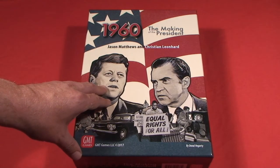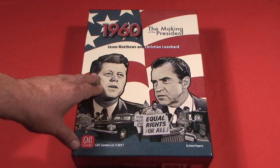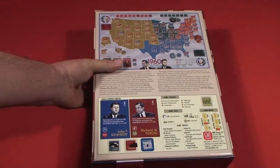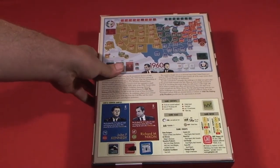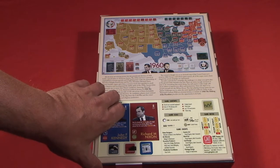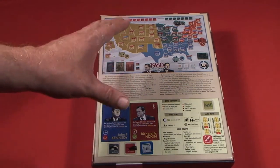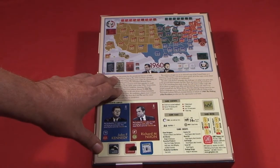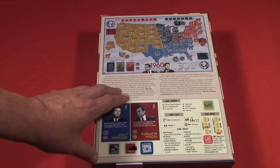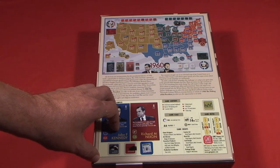I'm very pumped because 1960 is heavily influenced by Twilight Struggle, another GMT title, which is one of my all-time favorite games. I have the original edition of 1960 sitting back in Mesa, Arizona from back in the day when I lived out there, and I was never able to get it to the table. So thankfully, I'll have Elliot Miller from voiceofe.com playing this with me in the very near future — we may even bust this out at Gen Con to replace our Twilight Struggle challenge we have every year.